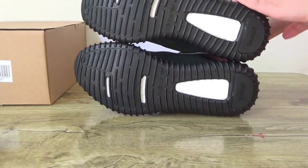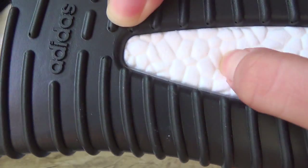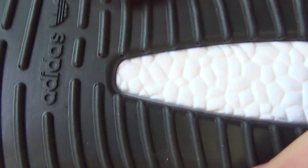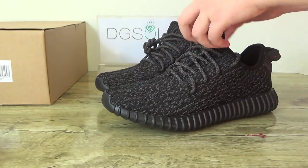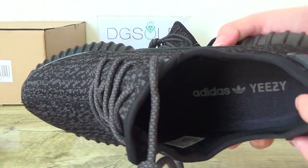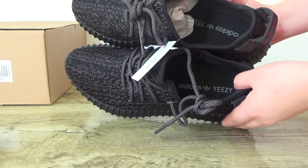And also in this side and also in this bottom. You can check here. And also in this side here. You can check the sides, check the Adidas logo, and also in this side here.